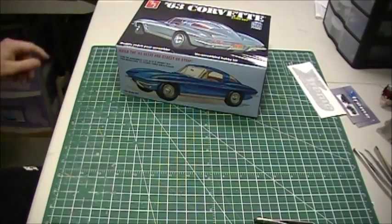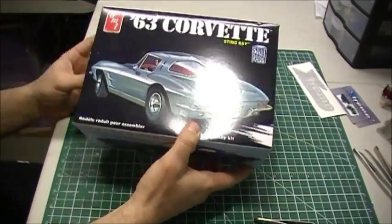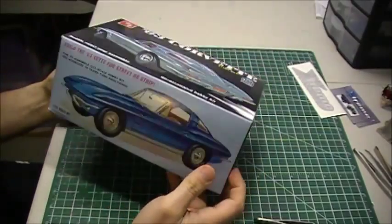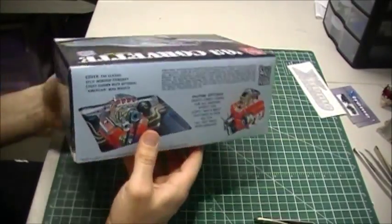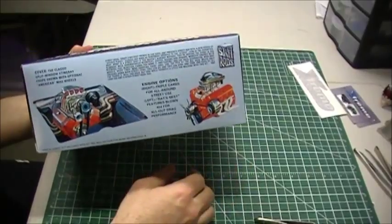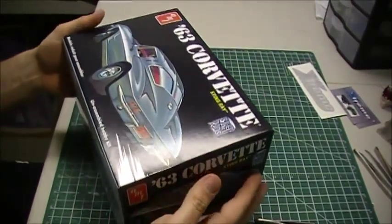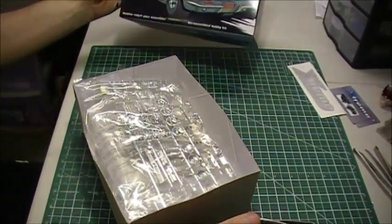They are right when it says all original parts. The mold — I looked at both of the kits today and they are identical kits. As far as the trees go, they have exactly the same part numbers, exactly the same parts in exactly the same places. Everything's identical. They use the same mold, I'm pretty sure.